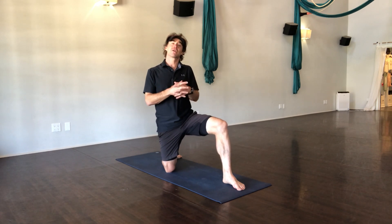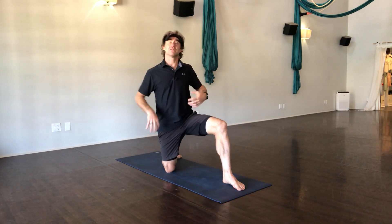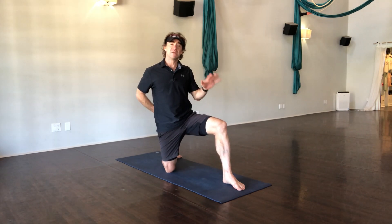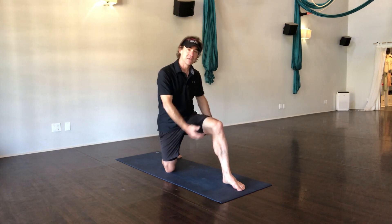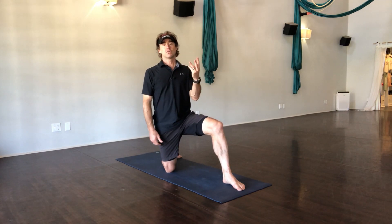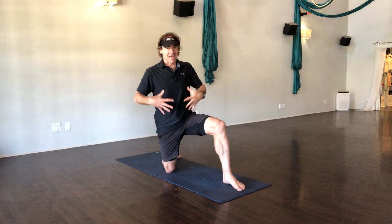But specifically today, we are going to work on a few things that are going to help open up your spine. So typically people have lower back trouble. If you have lower back trouble, it may not necessarily be the spine itself — it might be tighter quadriceps, it might be tighter hamstrings, it might be tighter hip flexors, and also it might be a little bit less use in the abdomen.